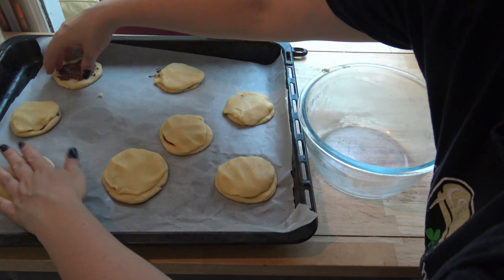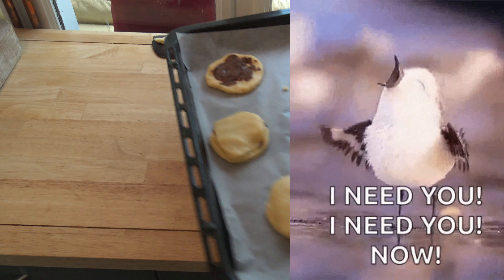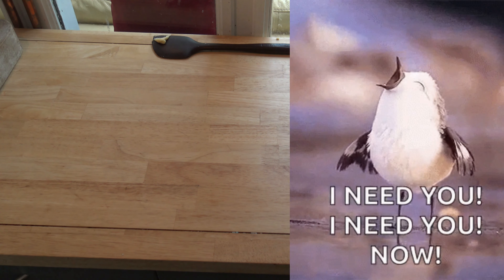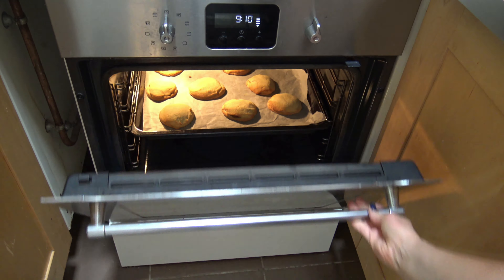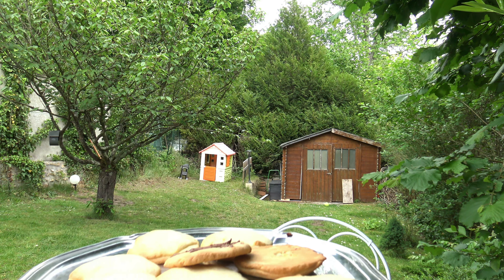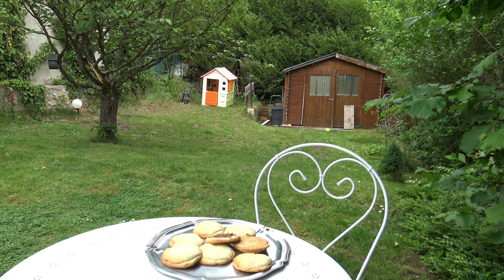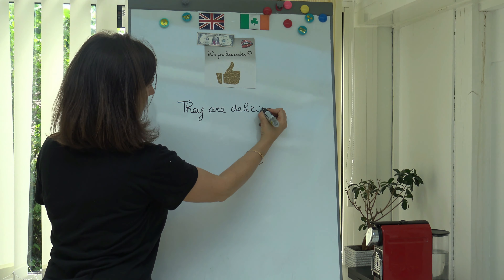10. Ask your mom or dad to put the tray in the oven at 180 degrees for 12 minutes. Watch out, it's hot. Let them cool for 5 minutes before eating them.